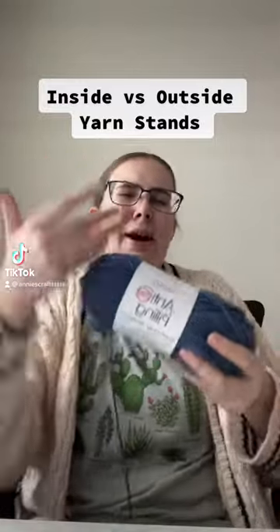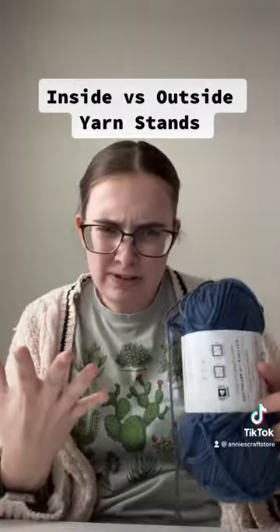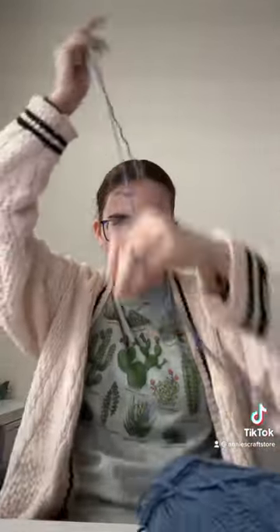There's no 'the outside string is better than the inside' or vice versa — it's totally personal preference. Personally, I use the inner strand because I hate things rolling around on the ground. If you use the outside strand, it moves around, and that's annoying.